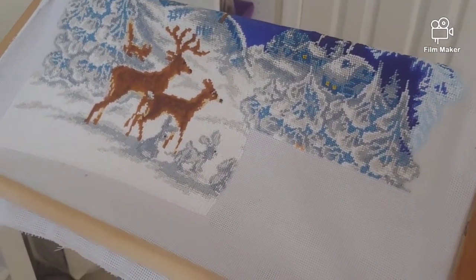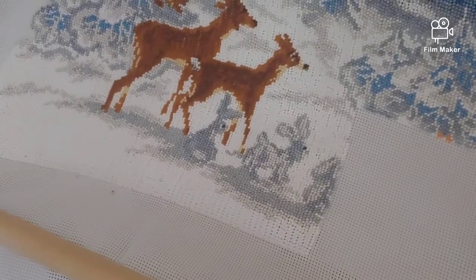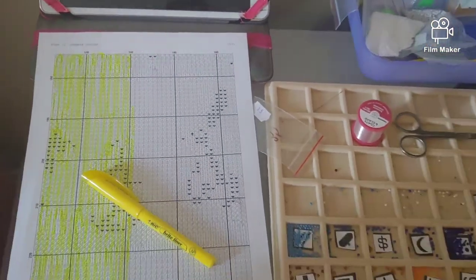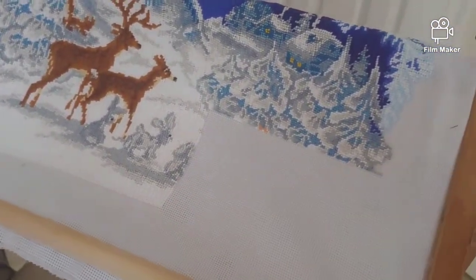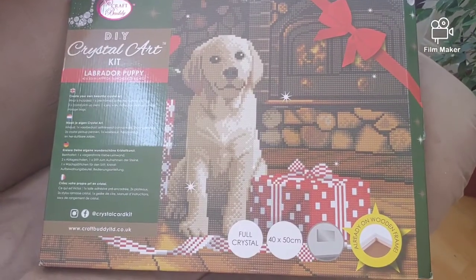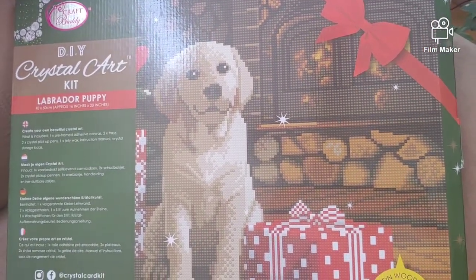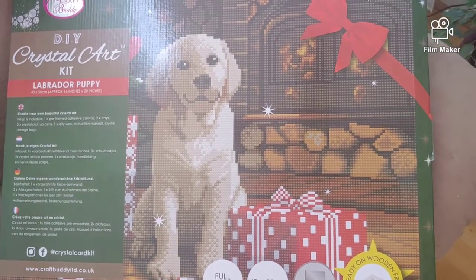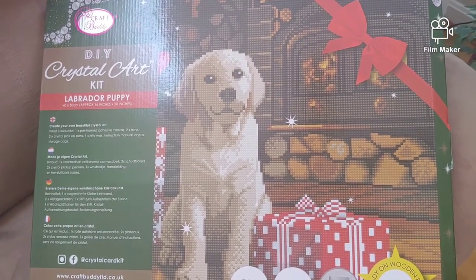I'm planning to first complete my current beaded cross-stitch kit called Winter Tale. I'm on page 22 with only pages 23 and 24 left. After that I'll start diamond painting a labrador puppy kit. The link for this CraftBody kit is in the description — it's currently $38. I wish I'd waited and bought it at that price instead of $45! Thanks so much for watching, and see you soon.